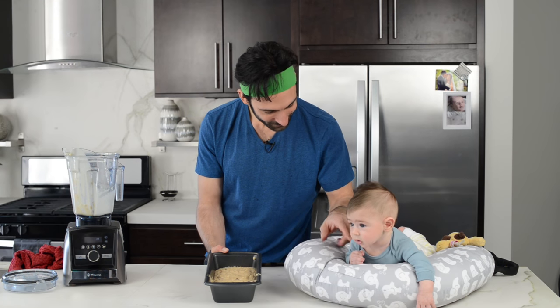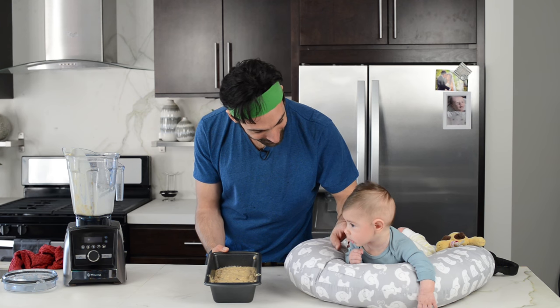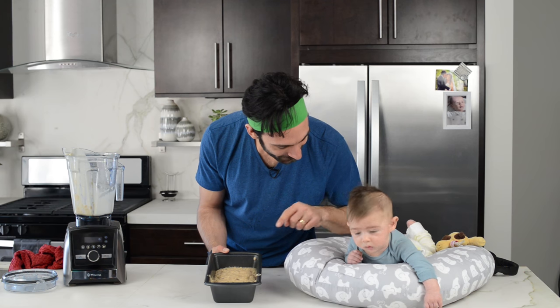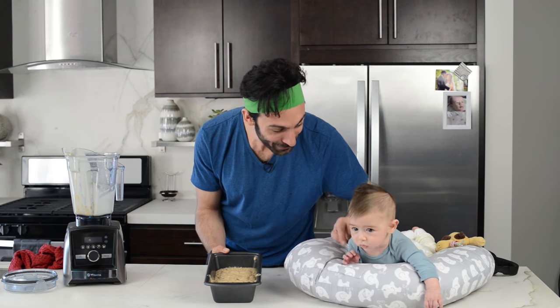Hey, look at this. In 30 to 40 minutes this is going to be banana bread. So put it in the oven, have a nap, and then have some banana bread.